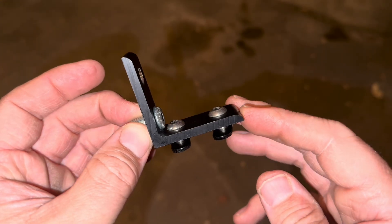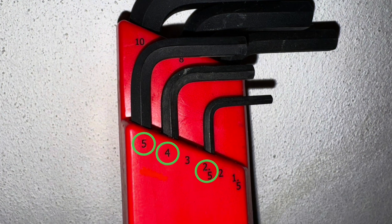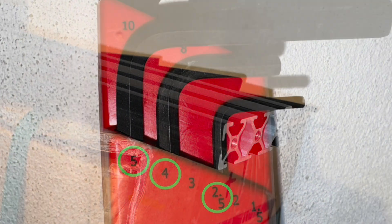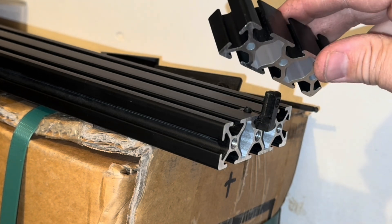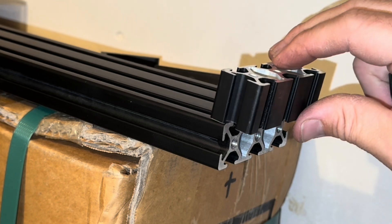This is what your corner bracket should look like. For assembly you'll need the 5, 4, and 2.5 metric Allen wrenches. Begin by inserting one of the hidden corner brackets into the center of the bar. Next, slide one of the one inch bars over top of that bracket, sliding it in just a bit to let it hang.